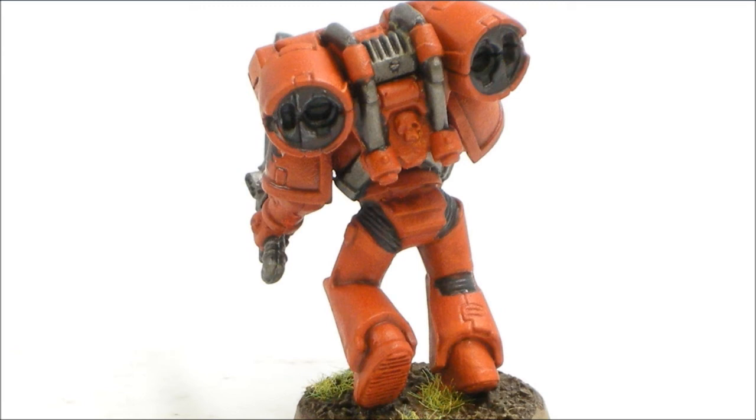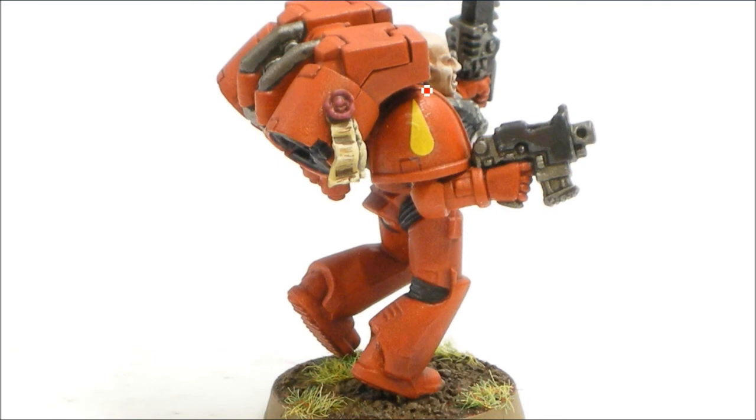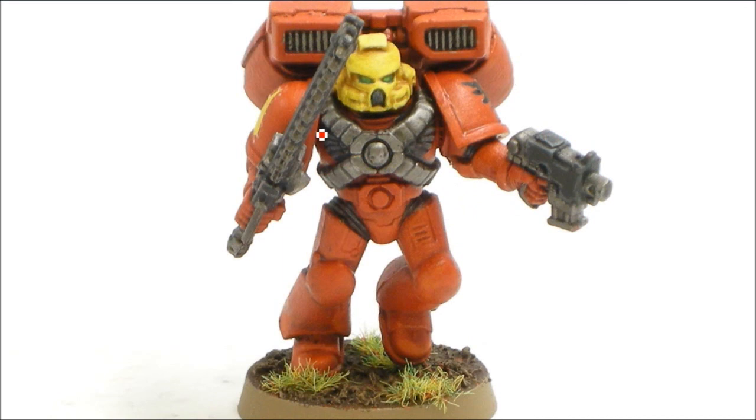These guys painted up quite fast — the red base coat covered most things, and then just a watered-down Games Workshop Blood Red helped seal the deal. Obviously you can put more detail on if you want. I also did decals on the shoulder pads — nothing too fancy, but a pretty quick and effective way of getting these on the table.